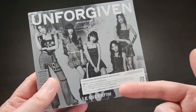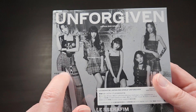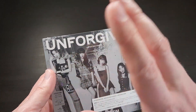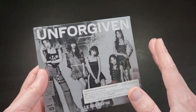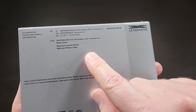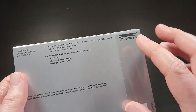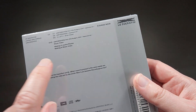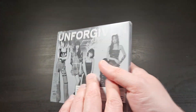So this is actually their second Japanese single. This one you see here is limited edition B. There's a standard version, and there's limited edition A that has different artwork and slightly more photos — so the photo booklet is bigger. But limited edition B has the CD single and a DVD, which is exclusive to this edition. It has the making-of jacket photos for both concepts and the making of the Unforgiven Japanese music video, which is actually different from the original one.